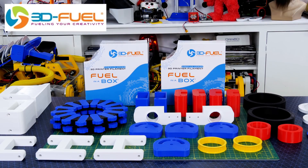3D Fuel provided the filament for this project and lots of other projects, so check out my channel for more 3D printing projects and check out 3dfuel.com.